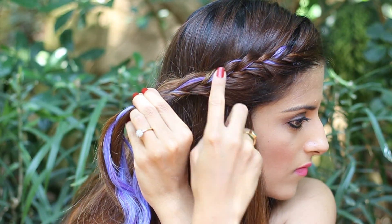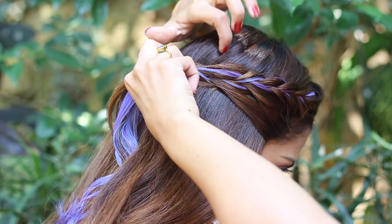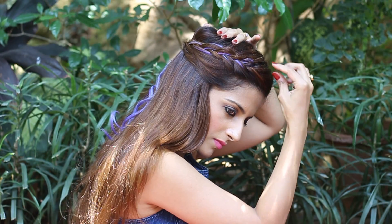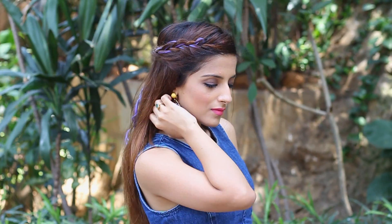This is how your braid should look once you're done. Hold it at the back and secure that with bobby pins or tic-tac pins. Pull on it one final time to give it some finishing touches, and that's it — you're done! This color is subtle enough to be added into a braid which is really close to your hairline.